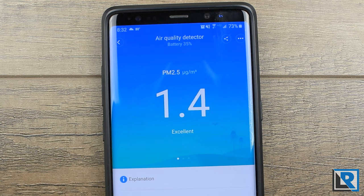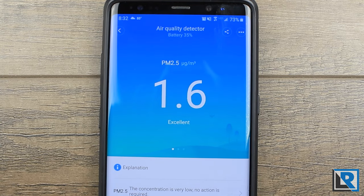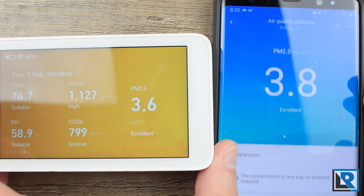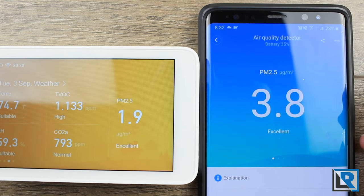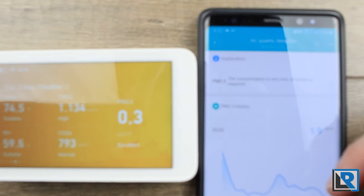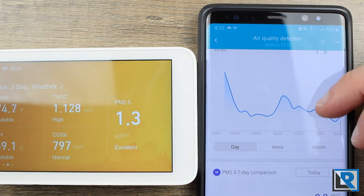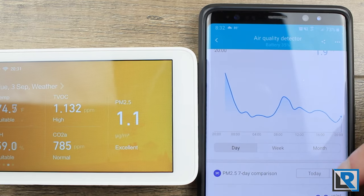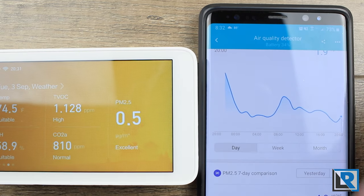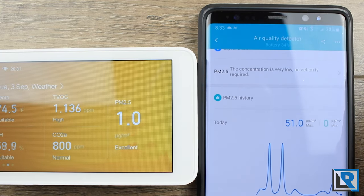Everything else pretty much works with no major problems. You just scan the QR code of the device, it joins, and it all works pretty easily assuming they're on the same network. In the app, once joined, you'll see different numbers that update fairly close to real time. The app is a much better way to view graphs of the different air quality readings. You can log different days, do a week or a month view if you've got that much data.